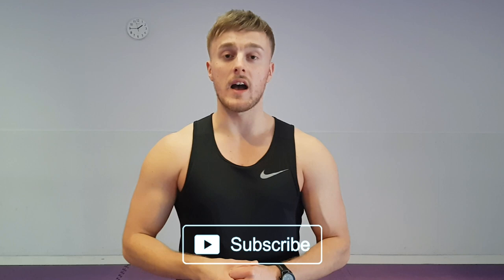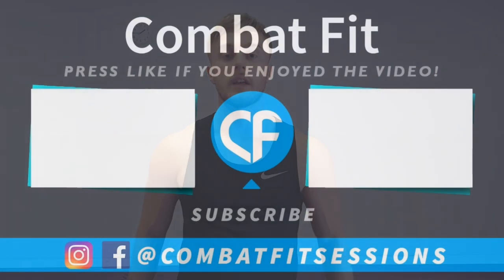Click the subscribe button if you want more videos like this. Comment below with workouts, exercise videos, or anything else you want to see. I'm always here to help and educate everyone. Thank you very much — see you in the next video.